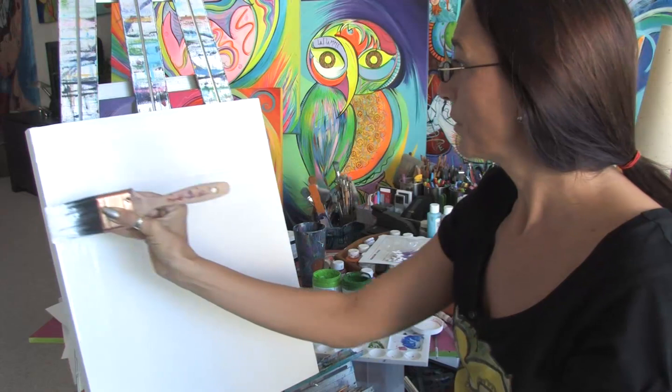Once it dries, then you're ready to start your acrylic painting. This is Jacqueline Laflamme. Thank you for watching.